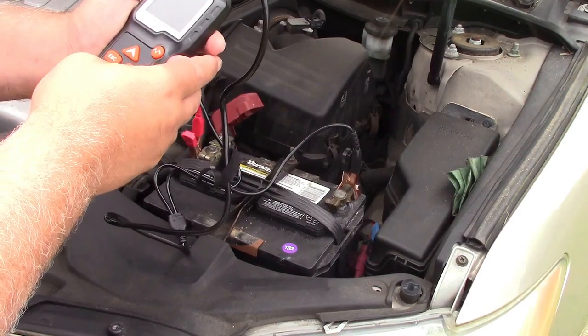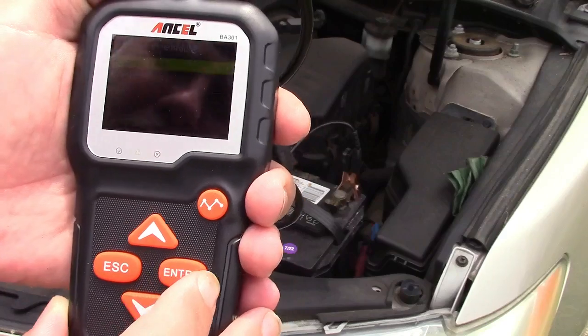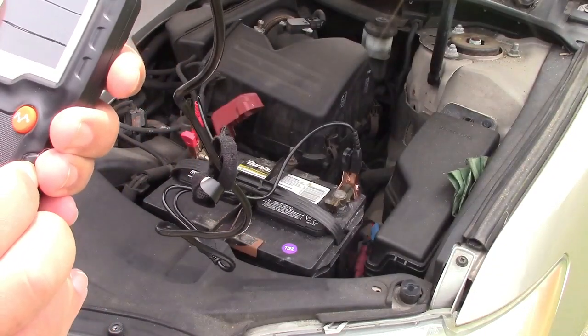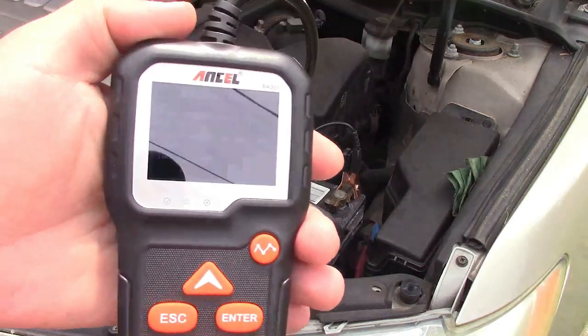We're going to go ahead and hit enter on the first one. It asks for the battery location — in vehicle or out of vehicle. We'll hit enter. We're going to do the battery test. It says check surface charge: turn headlights on for about 10 seconds and then turn lights off. So let me go ahead and do that.